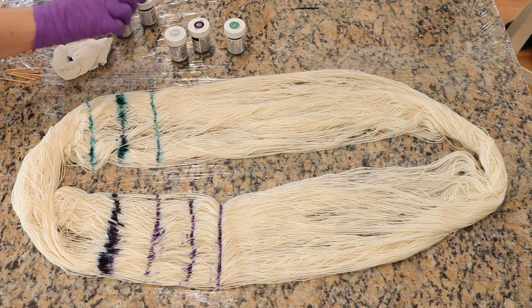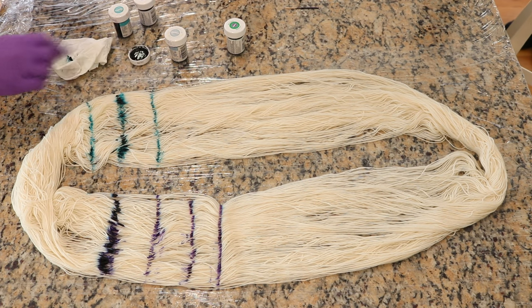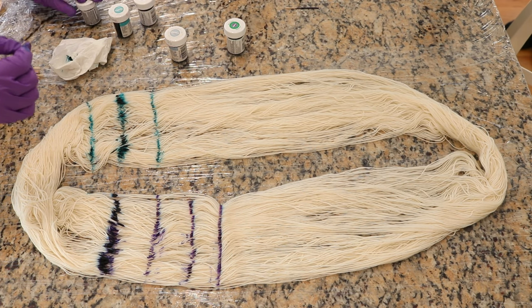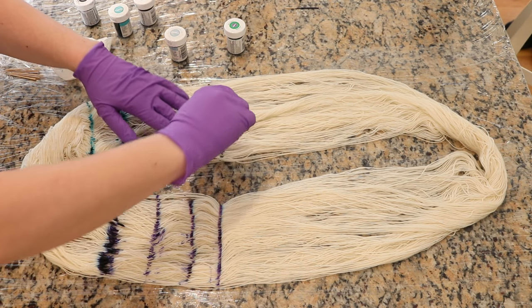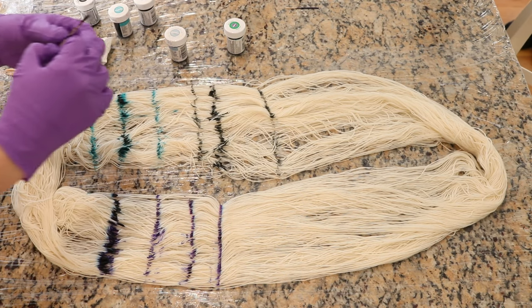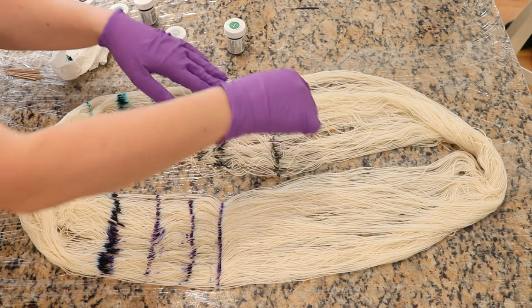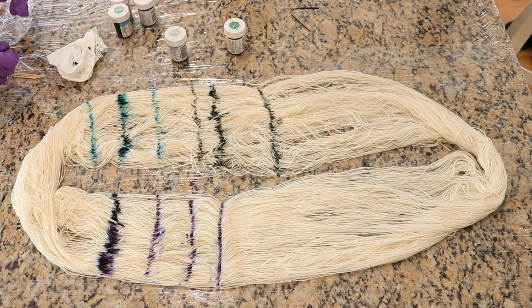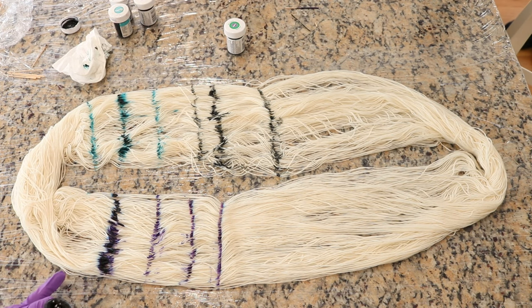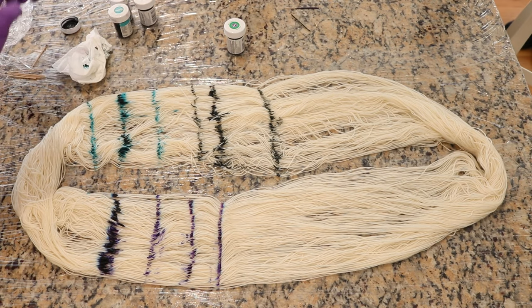I'll need to rinse these toothpicks off when I'm done. Let's do some black — oh, I'm running out. This experiment is really conducive to jars that are almost empty of different colors. Especially where we have these lumps of color, it's sort of a great candidate for the color spreading out. All right, that's three of the colors. I love how you can see the breaking already on the violet. I'll zoom in before we go to dip dye this — I broke my toothpick.